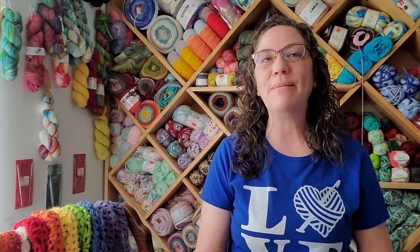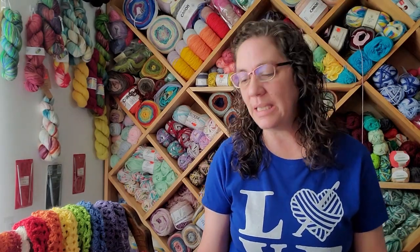Hi guys, it's Amy and you have found Amy Loves Crochet. Thank you so much for clicking on my video — I sincerely appreciate your time.